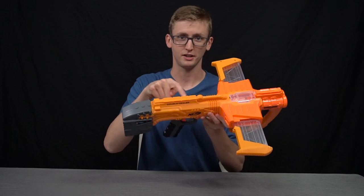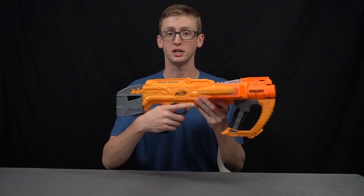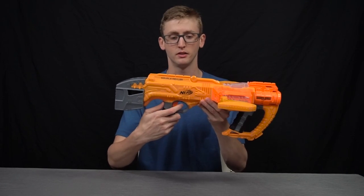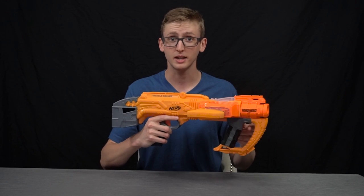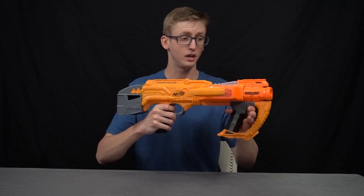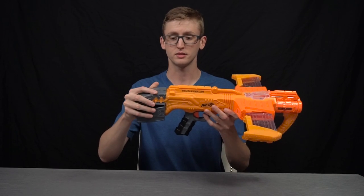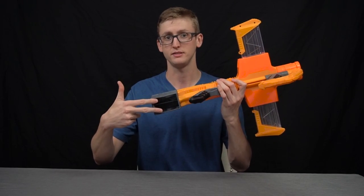Moving back on the blaster, there's a tactical rail up top for optics or whatever. Down below is the grip. The grip shape itself is pretty comfortable, but the length of pull or trigger reach is very small — I'll get to that in my opinion section. The trigger pull is what you'd expect from any spring blaster, and this blaster also has slam fire, which means you can hold down the trigger and when the priming handle hits the forward position, both darts will fire. Further back is the stock — this is a permanent stock that doesn't collapse or fold.